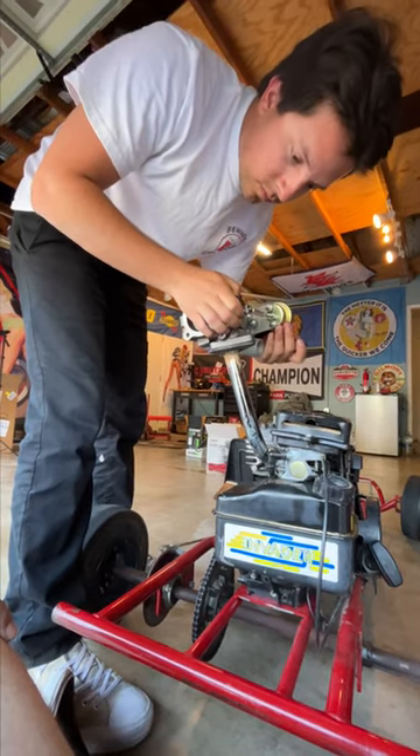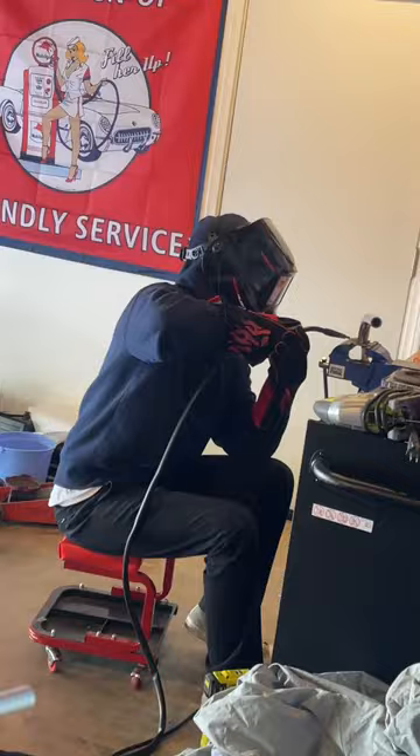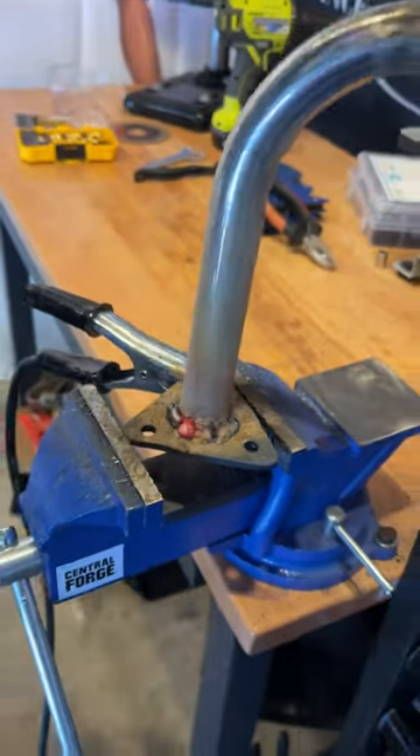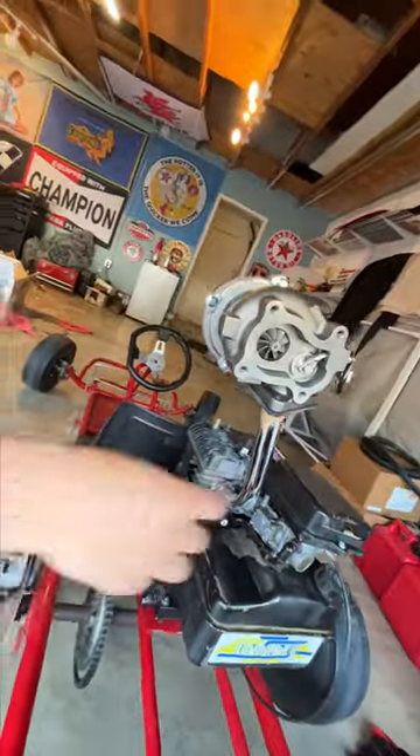Over the last few days, I've been making the exhaust pipe for my turbo go-kart and today I'm finally putting it on. I had to re-weld some of the pipe and then re-drill the holes to make it fit right, but it's done and now Lenny and I are connecting the turbo to the exhaust hole on the flathead block.